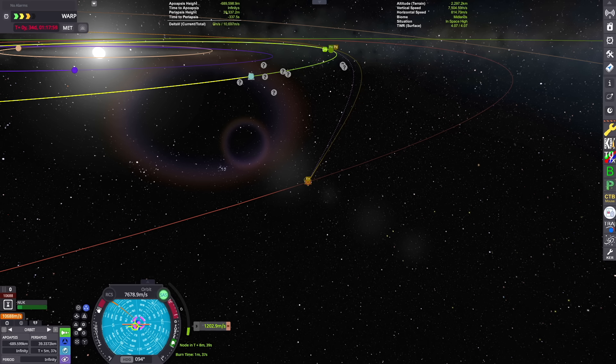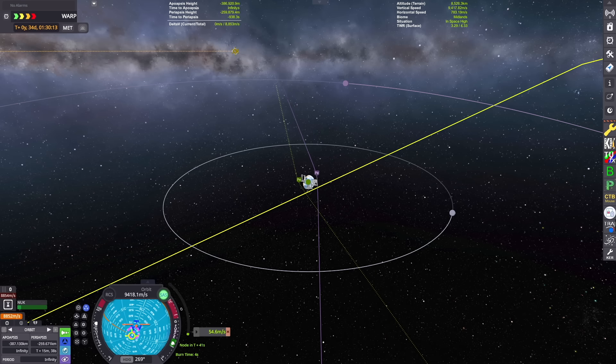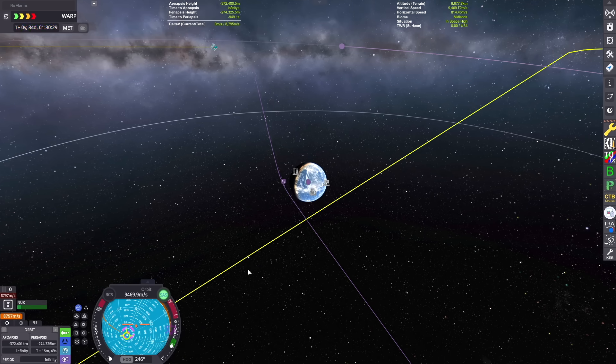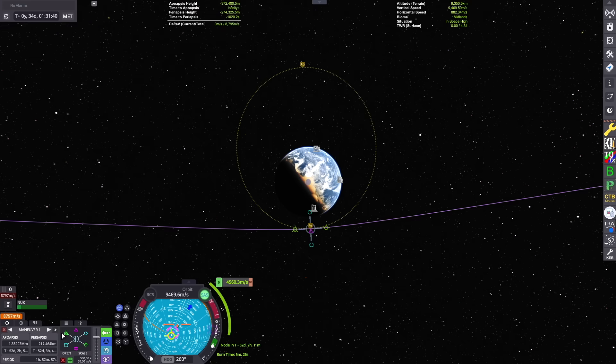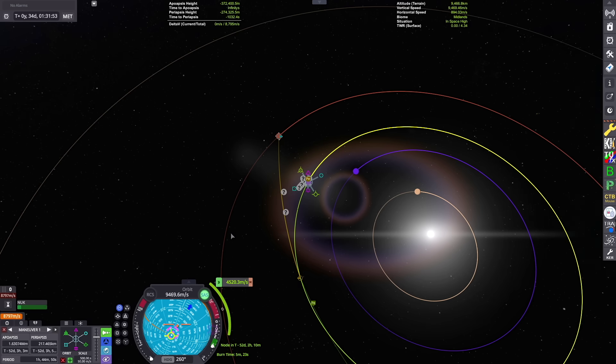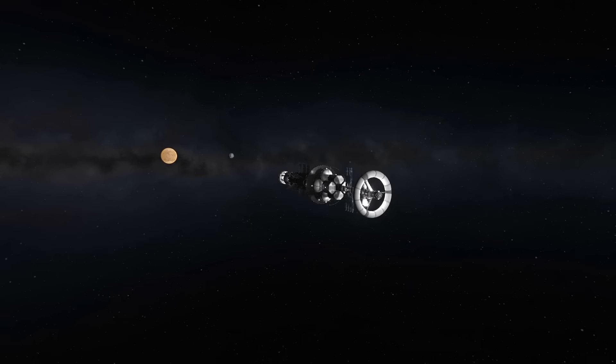We've got our intercepts coming up and we're adjusting that flyby so that we can pass on a nice periapsis to Kerbin where we can set up our capture burn. We'll warp ahead till it's time to say goodbye to Duna and hello to Kerbin once again, after our about three-month trip.